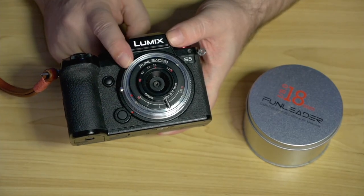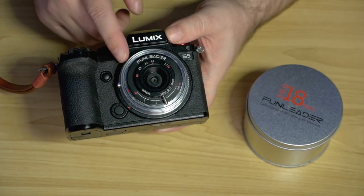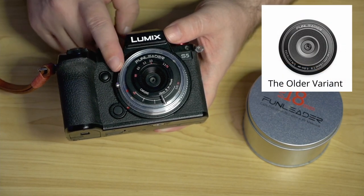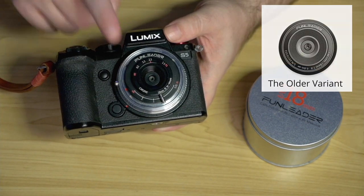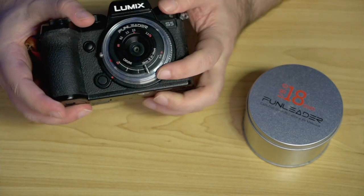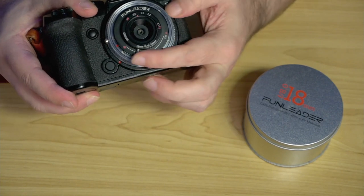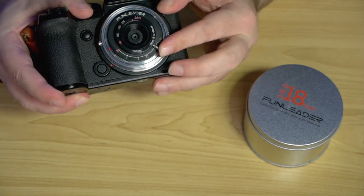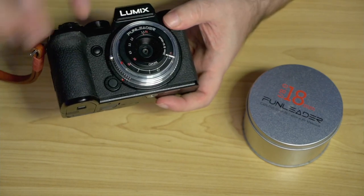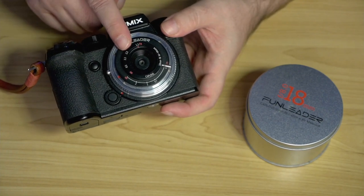So this is the FunLeader Cap Lens, 18mm f8.0. This particular one is a significant upgrade to a version previously available, so if you've heard of it before, you might not have heard of this specific variant. It is an ultra-wide lens, manually focused with a nice old-school focusing lever on the bottom, with soft stops at 45cm, 70cm, 1m, 2m, and hyperfocal distances. There's no aperture control at all, and at f8 it's quite slow by today's standards — but that's quite deliberately so, to encourage what this lens is best at: a freewheeling, fast and loose street photography kind of aesthetic.